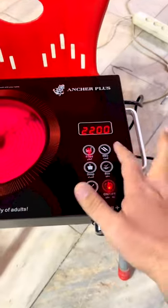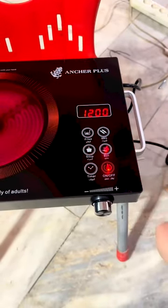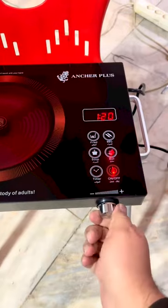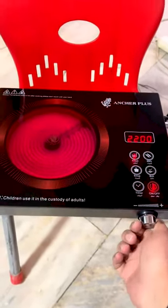You have to make fries, barbecue, boil. How much time you have to give it — temperature. Temperature is adjustable, it's adjustable.